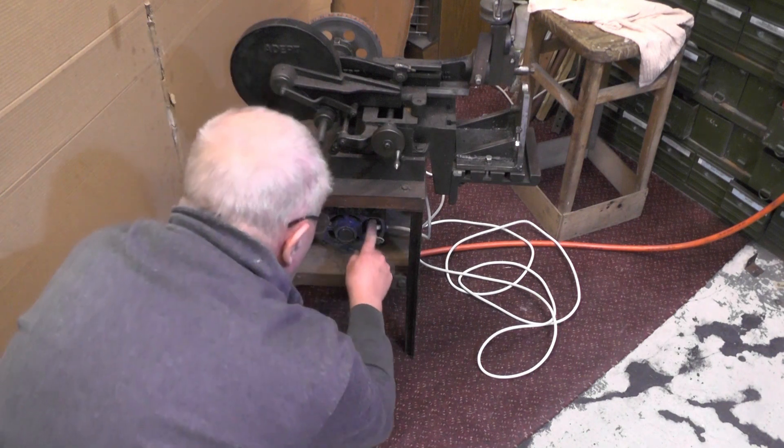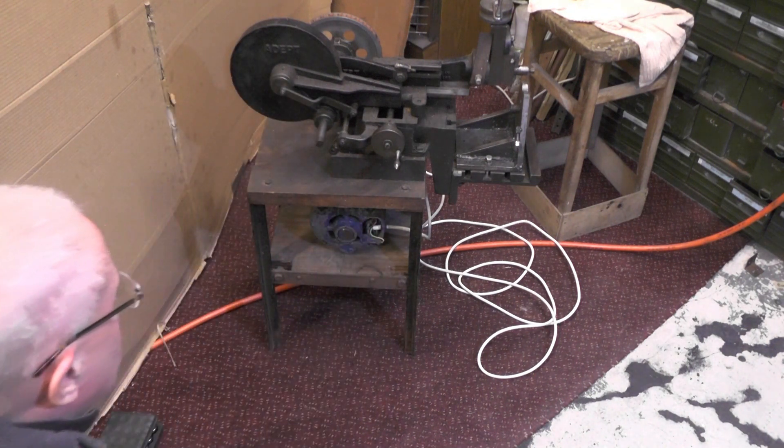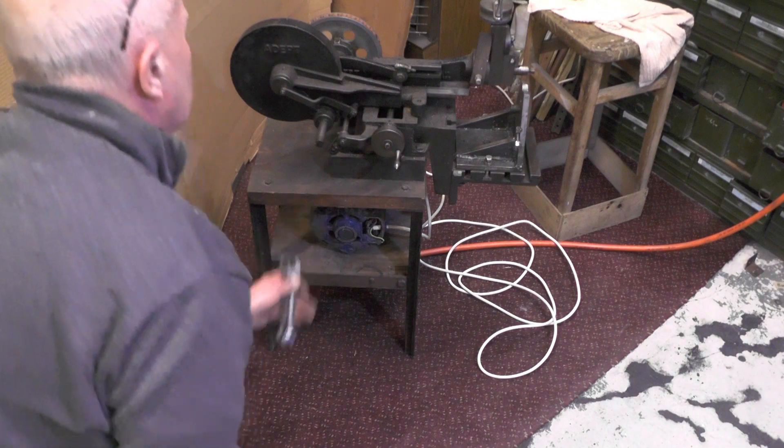I've got it all wired up, but the cover for the motor is missing so I've got to make one. I know the motor works because I already tried it on the bench.